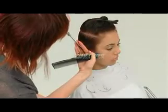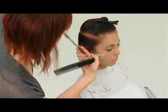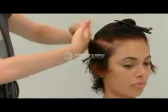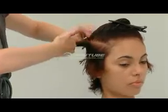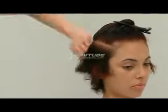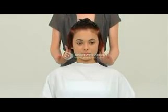Key point: the hand position changes on this side in order to achieve the same decrease in length. The balance is checked throughout the entire underneath.